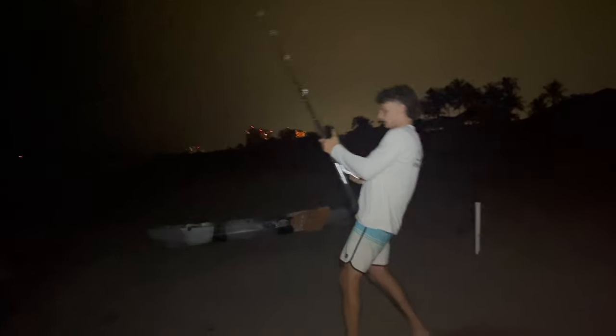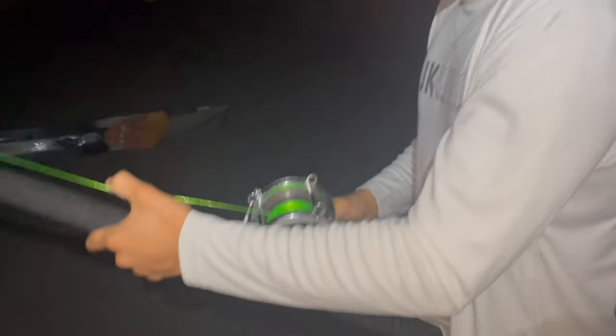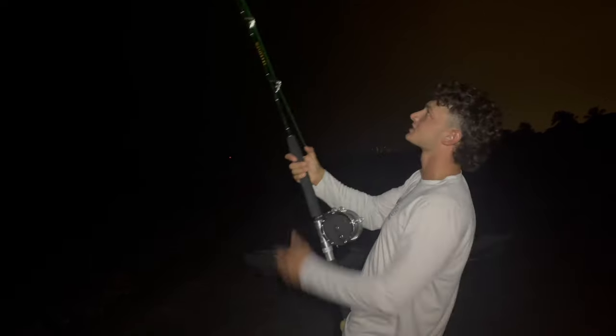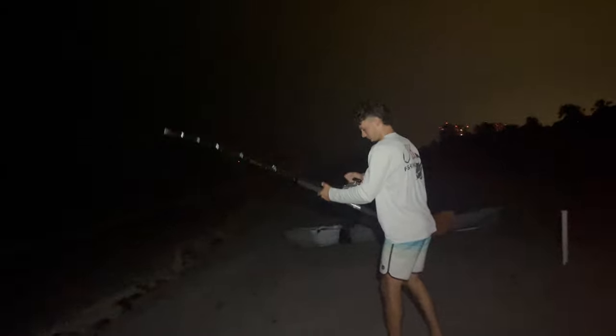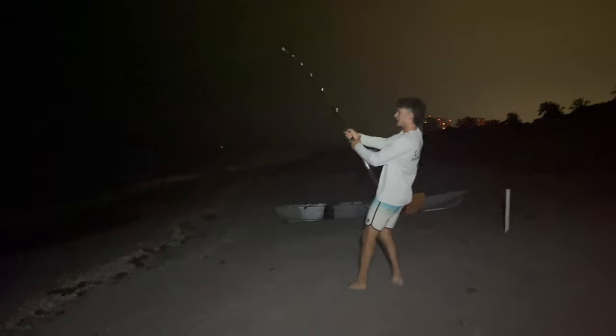Update: we've been fighting for about 25 minutes and she's coming in really well. We're onto the 100-pound mono so I'm horsing her — every time she wants to run, I turn her head and she comes back in. The only downside with these Senators is the line pickup — it's like a 3-to-1 gear ratio in there. Look at the line, she's really close now.